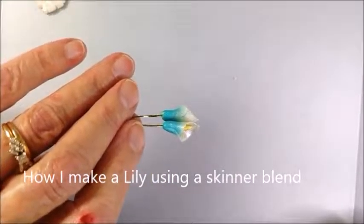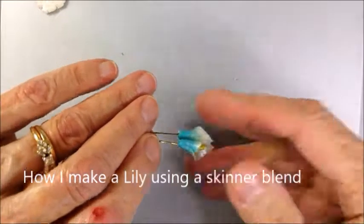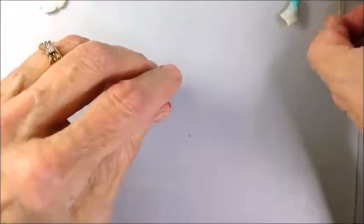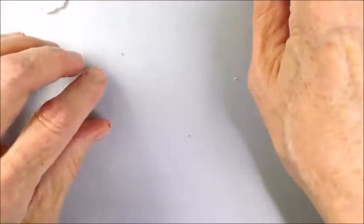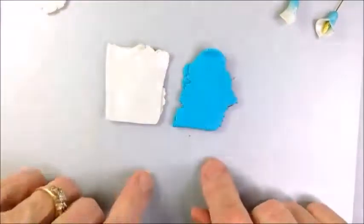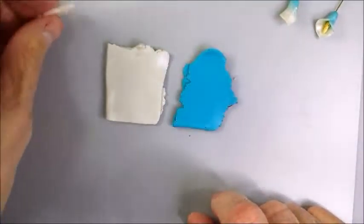Today's video is how to make a tiny calla lily. To make these tiny lilies, I started with pearl clay, turquoise clay, and a piece of the new opal clay.